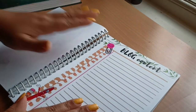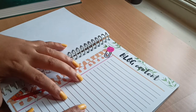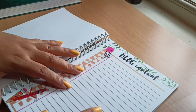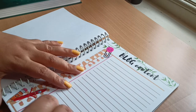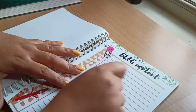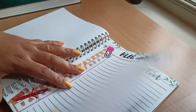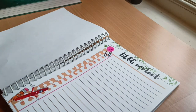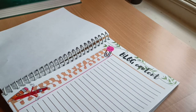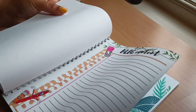The next sheet is the blog content page. I'm working on my own website — a blog where I review beauty products — and I want to make a list of the content I want to post. I've given two sheets for blog content because there will be a lot going on for that website, even though it isn't live yet.